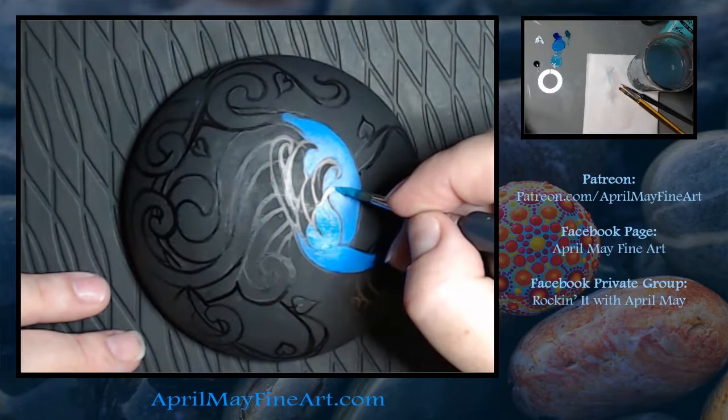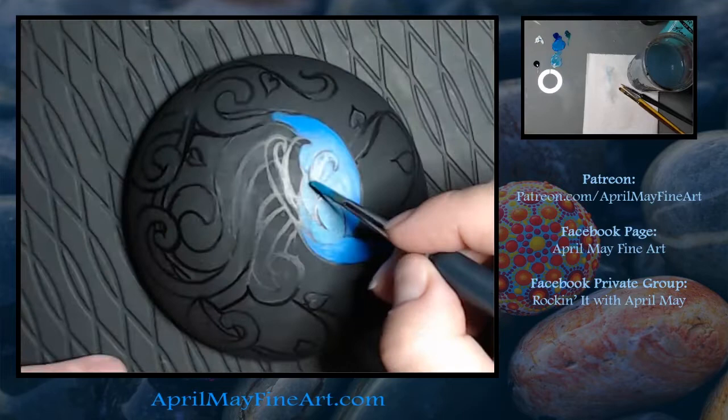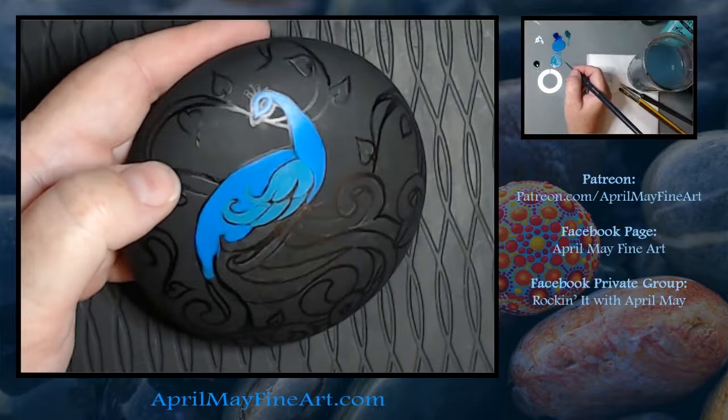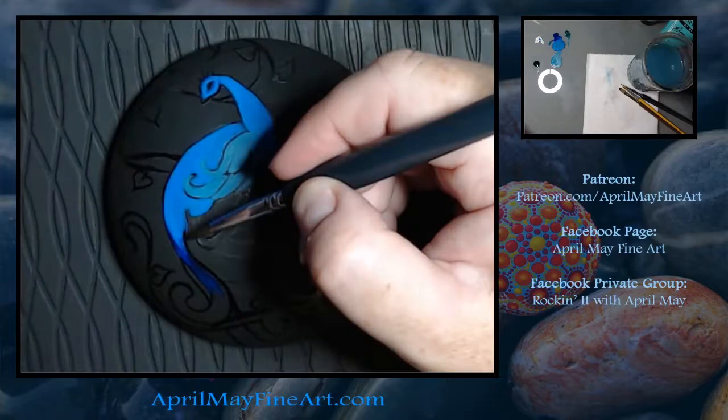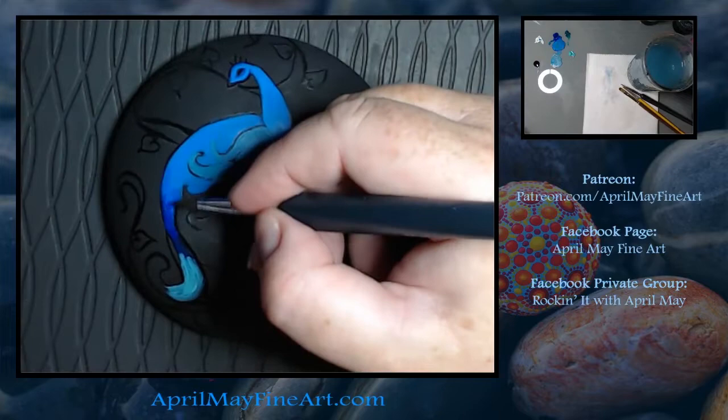I'm just starting off with blue — I believe this was a phthalo blue and white. It was either phthalo blue or primary blue; they're both pretty similar, so just use whatever blue you have available. Then I outlined my whole design, which makes it easier for me to see the design and so I don't lose it as I paint.